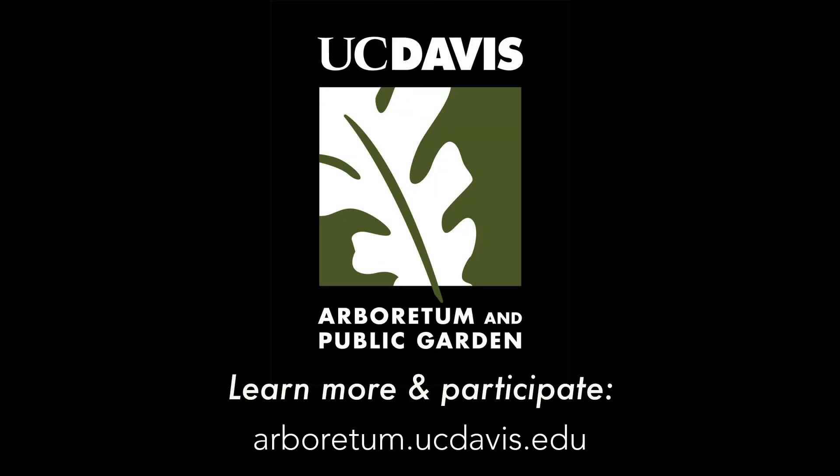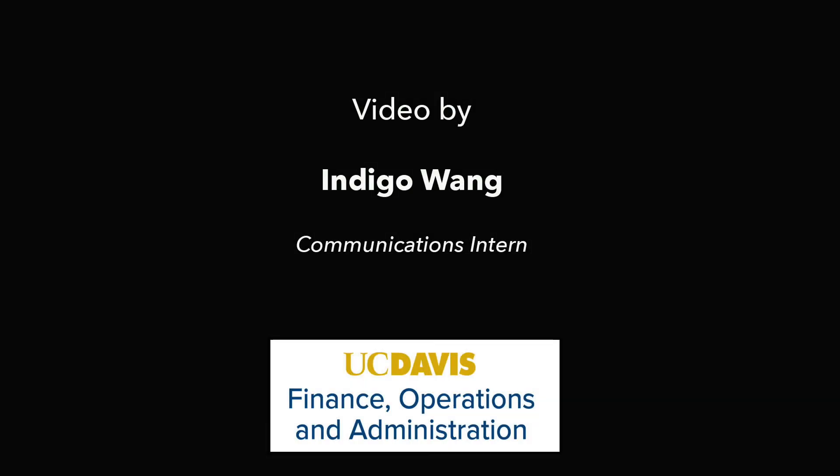Thank you for joining us for another Mindfulness Monday video. To see the rest of the series, check out our playlist. And we'll see you next time.